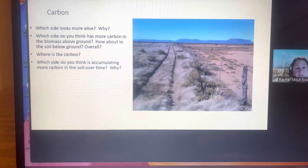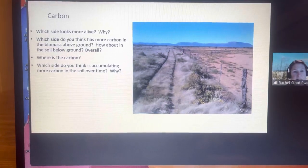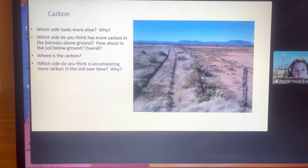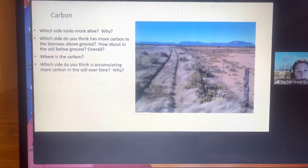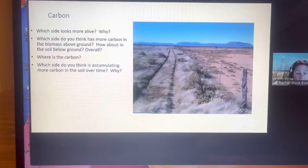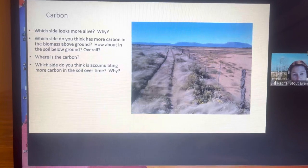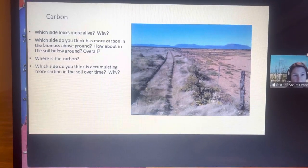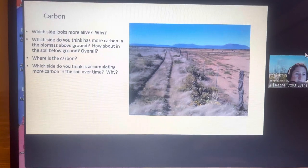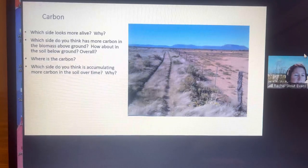What the plants don't need is excreted through their roots as liquid carbon, and that feeds some of the other soil critters. So carbon may be bound up in the plants — in their leaves, their roots — bound up in other soil critters, or it may be adhered onto the soil particles themselves. So over time, which side is accumulating more carbon in the soil?